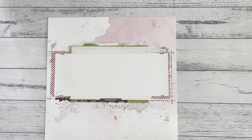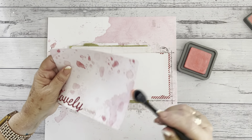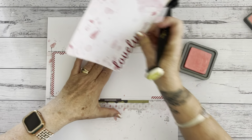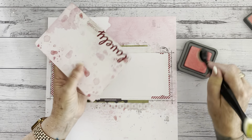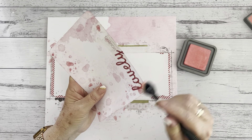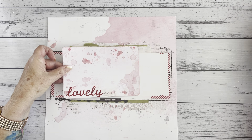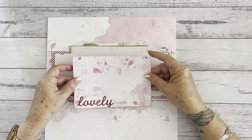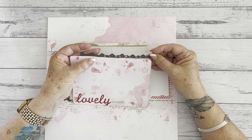Next we have the lovely piece and I think I want to give this piece a little bit of color, so I'm just going to go around the edge. Of course you don't have to. Also, one of the things you could do to add to the layer is put foam tape in between your layers if you wanted to. So, 'lovely moments' — and the second black lace strip goes above this piece here.